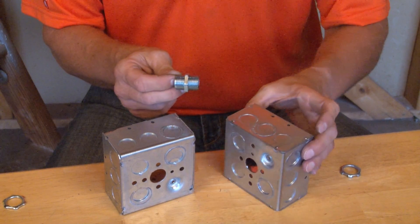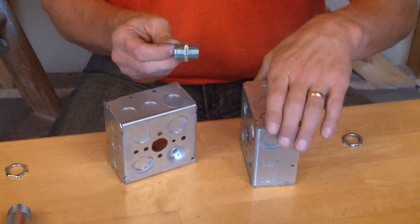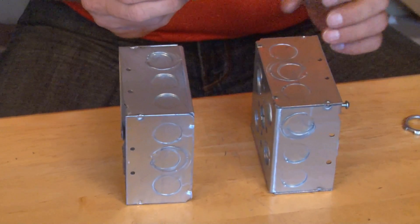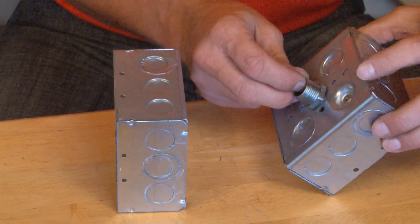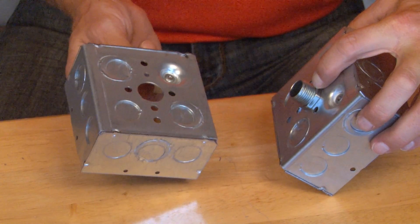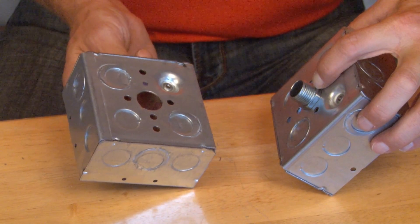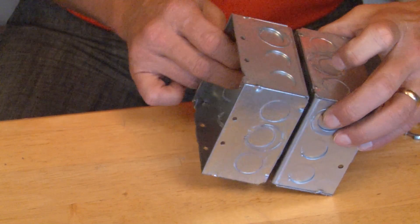The way this product works is quite simple. It has a spacer gap in the middle that allows two boxes to be put back-to-back and attached via any one of the knockouts. You simply align the 1/2-inch knockouts to go on the box like so.